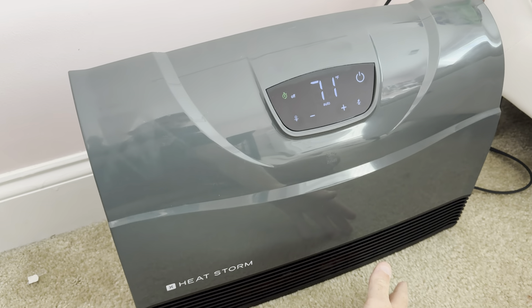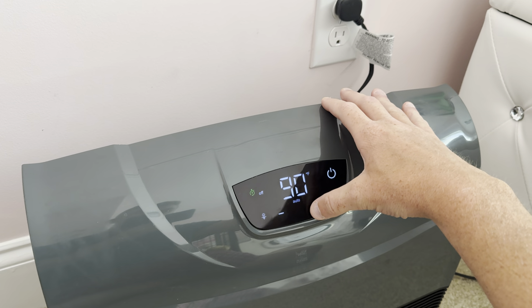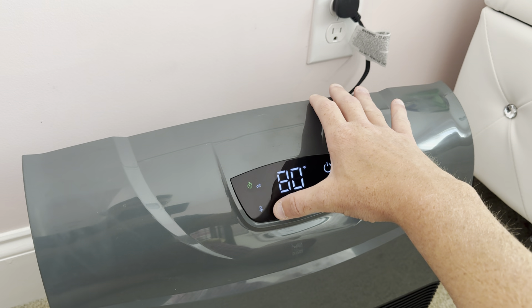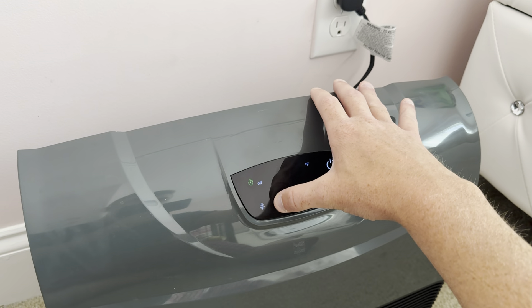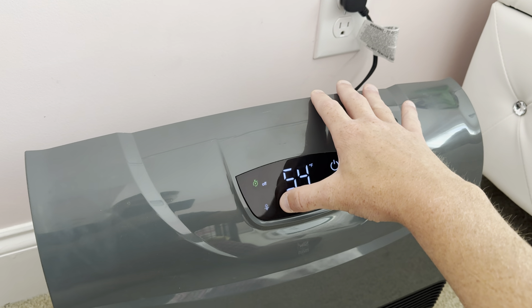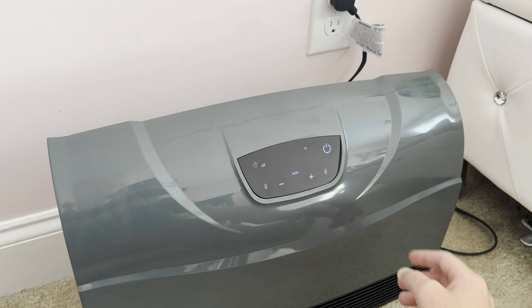It's putting out some heat right now. It's at 71 degrees. It can go all the way up into the 90s, which is crazy hot. I don't know who needs a room that hot, and then it can actually go down into the 50s, so it could cool your room if you needed a cooler room.